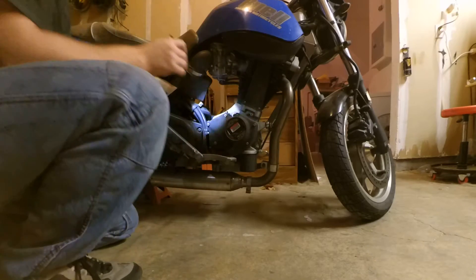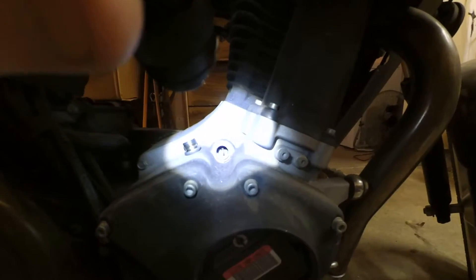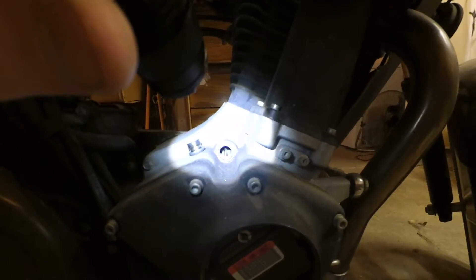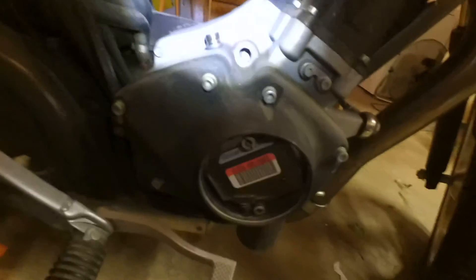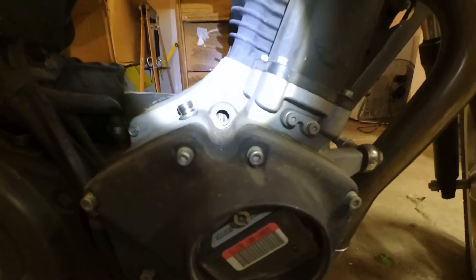There's the dots. There's the line. So you can see that line in there. Now what I'm going to do is leave that right there.